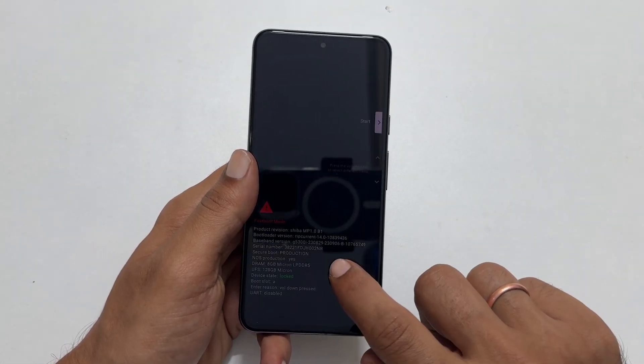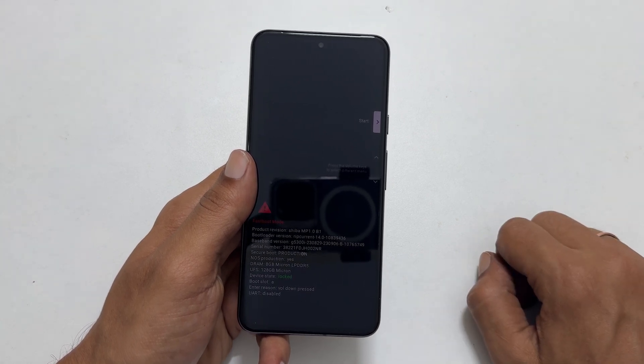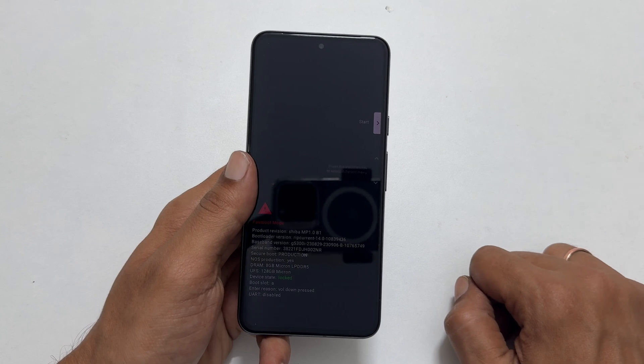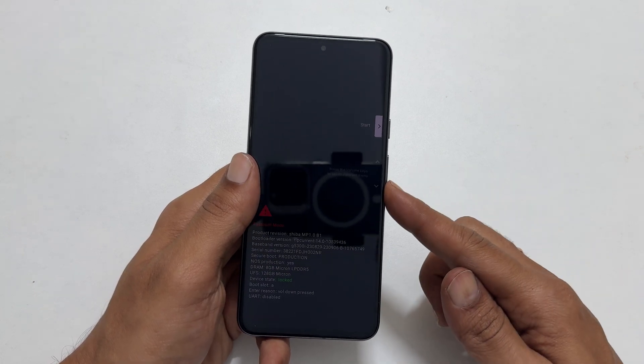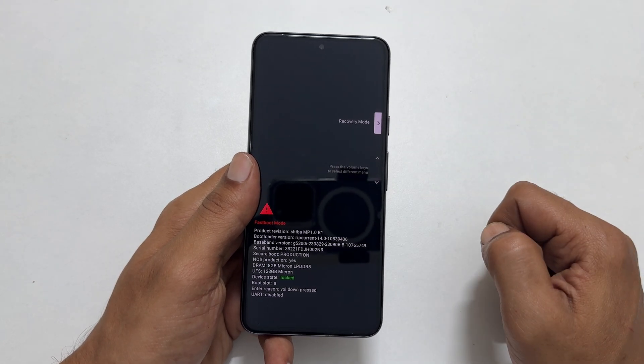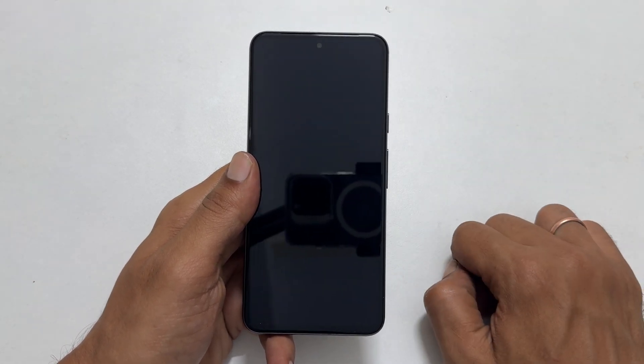Here, the touch screen will not work and you need to navigate only with the volume keys. So press the volume button until you see recovery mode, then press the power button to enter recovery mode.